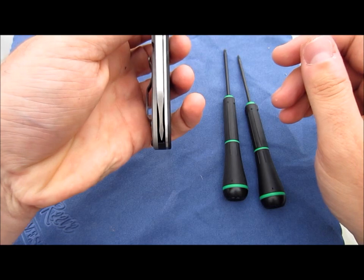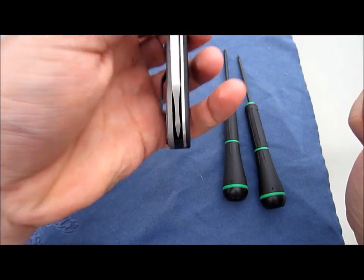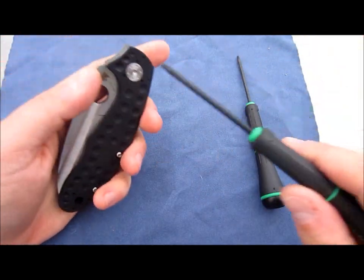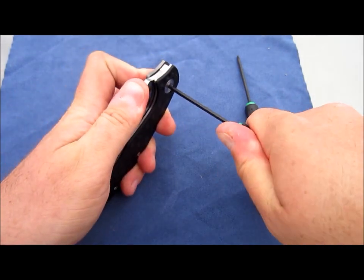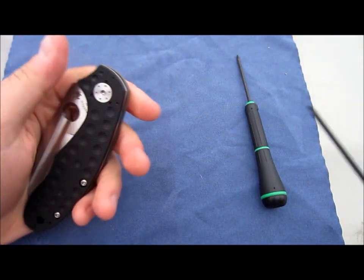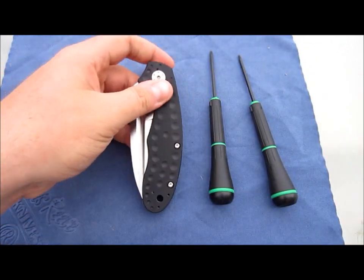Let's take note - almost perfectly centered, slightly this way, just a tad, and that's from this lock bar here. Looks like the sizes are a T10 for the main - wow, that's not budging.